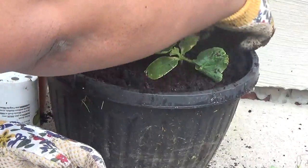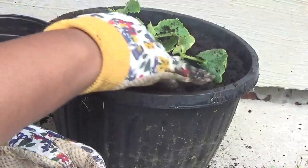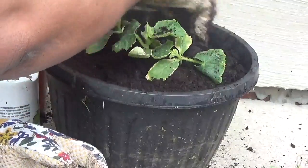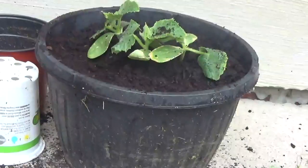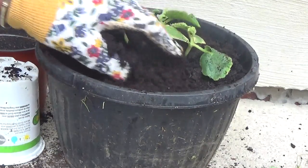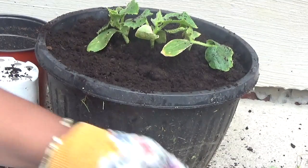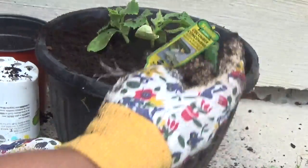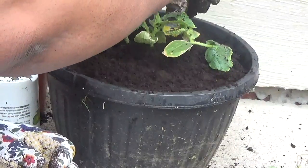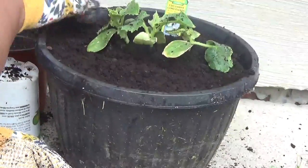I'm cleaning it up a little bit and I think we're also done here with the cucumber. Maybe adding a little bit more regular soil. This is our cucumber, and I'm going to stick the label in it so I know exactly what it is. There we go — planting our cucumbers in a container on a wonderful Sunday morning.